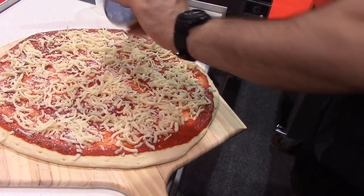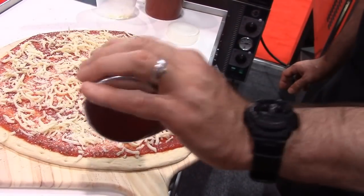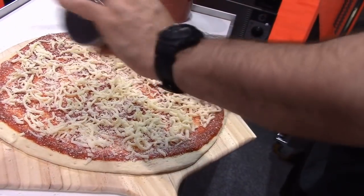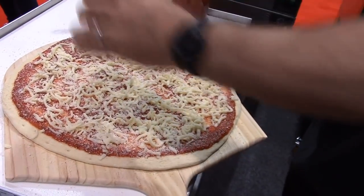Wait, who's got a timer? Like a stopwatch. Yeah.